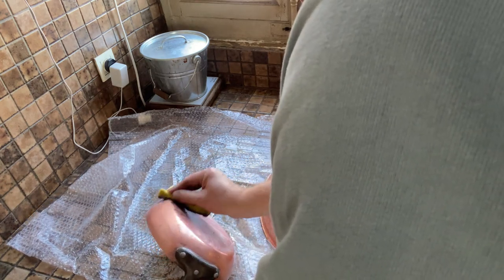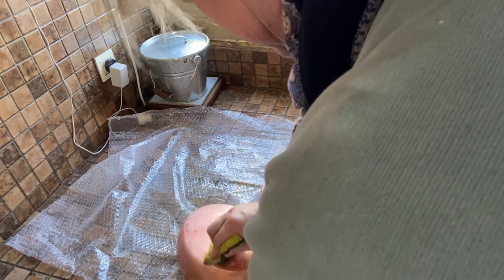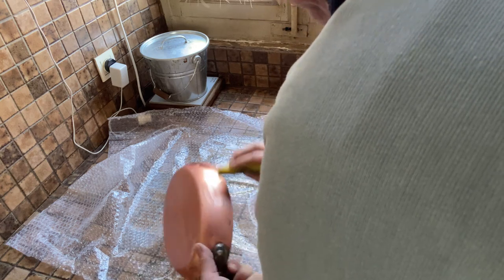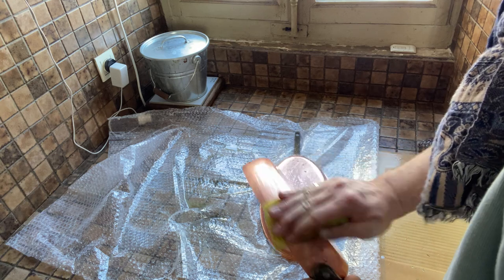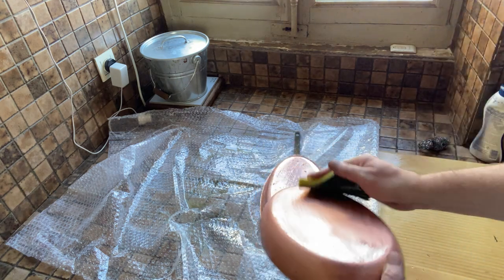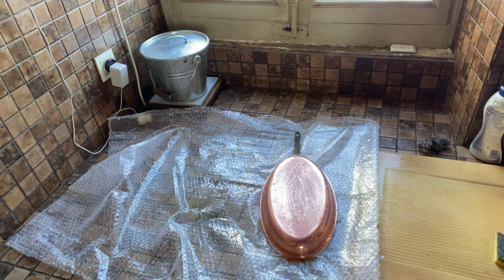I still need to scrub the Bar Keeper's Friend pan. There's something at the bottom that might be butter or oil — so that's not a perfectly fair comparison since the other pan didn't have that. But all things considered, I'm still having to scrub with the Bar Keeper's Friend, whereas with the vinegar and salt pan I did not have to do anything really.